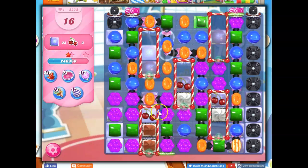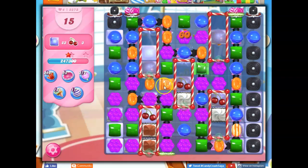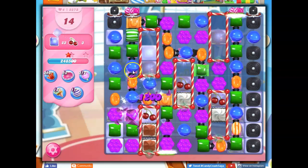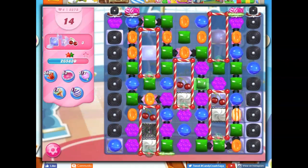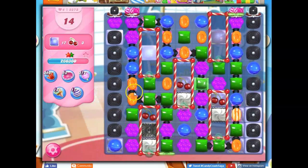A wrapped candy here — that's a good spot. Another wrapped candy here. I was looking to get a striped-wrapped combo; thought it might happen, but it didn't. I have to take stock now: 14 moves left, still 17 jelly and 3 ingredients.